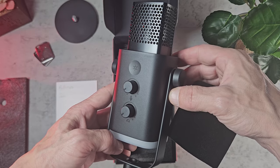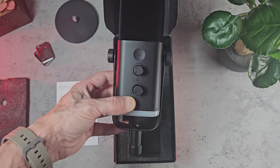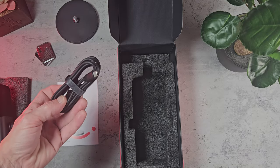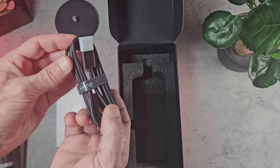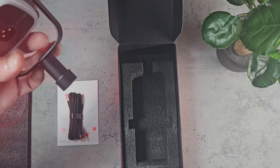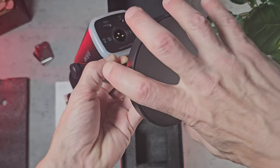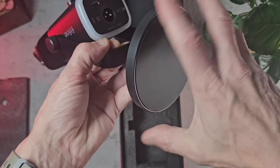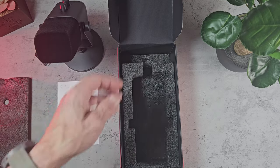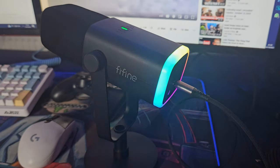We've got a volume dial for your headphones and also a volume dial for the microphone. I'm very impressed with this so far, it looks pretty good. It also includes a USB-C lead — it's not a braided cable, just a generic rubberised USB-C lead, but it is decent quality and quite long. For mounting we can use the base that comes with the microphone — you just literally screw it on — or you can use your own boom arm. It is the industry standard thread so any boom arm should fit this without any issues.